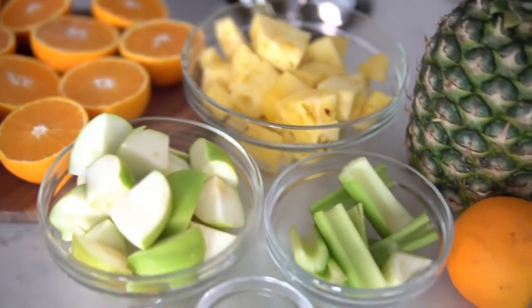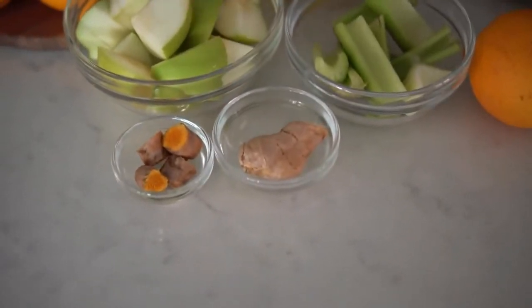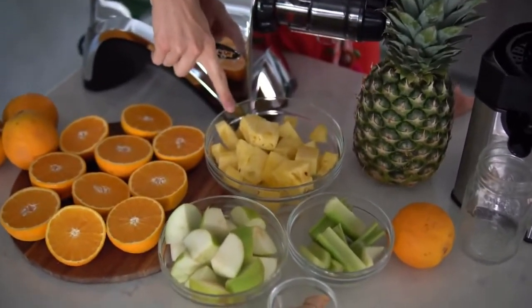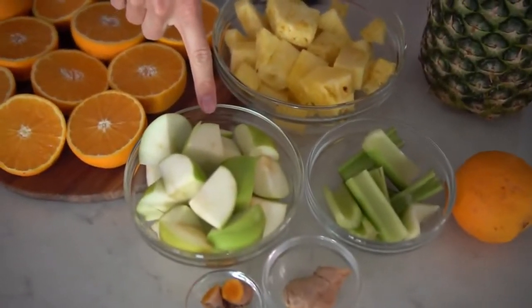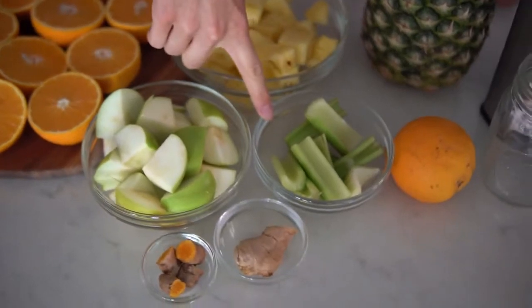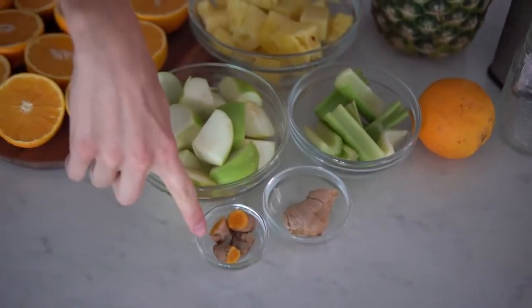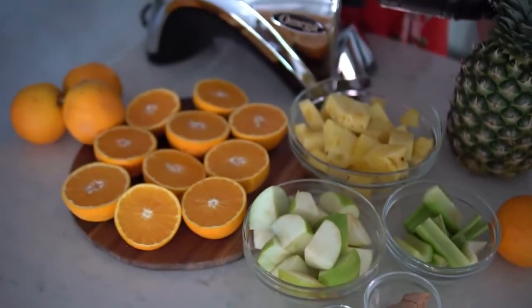The first ingredients you're going to need are 2 to 3 cups of fresh cut pineapple, 2 Granny Smith green apples chopped, 2 stalks of celery, a large chunk of ginger root, and a chunk of turmeric root, as well as the juice from about 5 oranges.